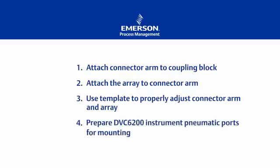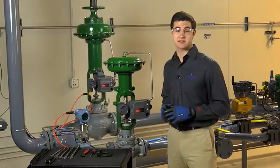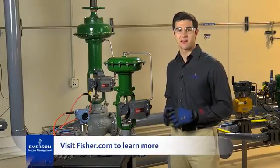Fourth, we confirmed that the pneumatic output port in the back of the DVC is plugged for a 657 size I. For a 667 size I, we ensured the O-ring was in place prior to mounting the DVC to the yoke. Finally, we attached the DVC 6200 to the yoke using the three hex cap screws. Tubing was installed for 657 size I. For more information on the Fisher 657 size I and 667 size I actuators, FieldView DVC 6200, or any other Fisher products, visit the website below. Thanks for watching.